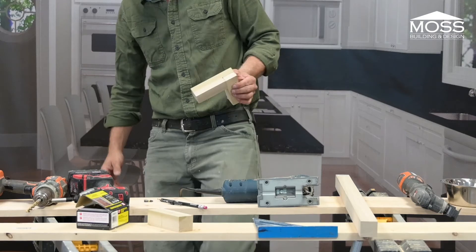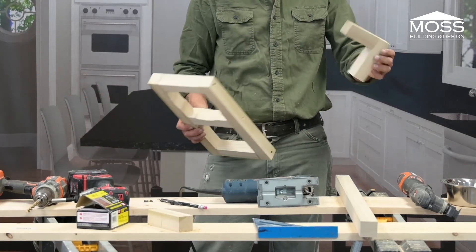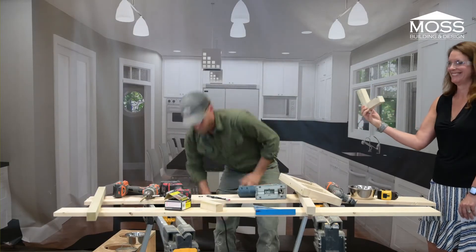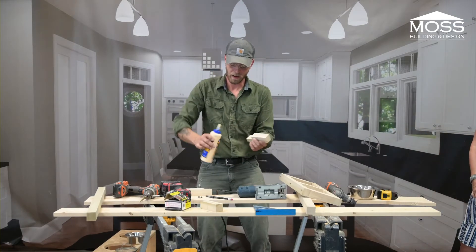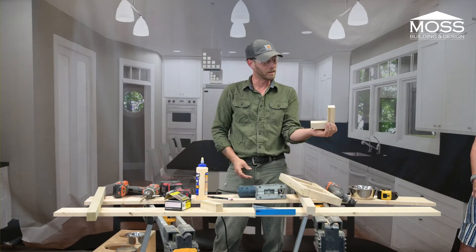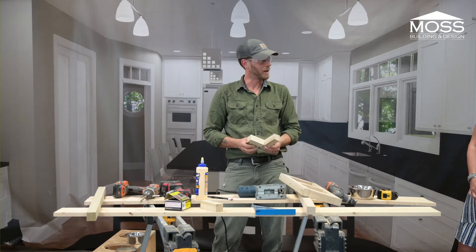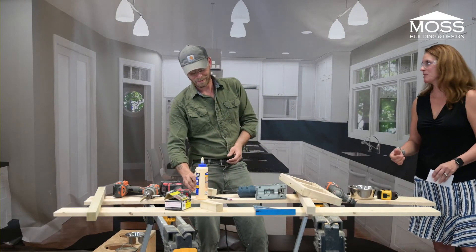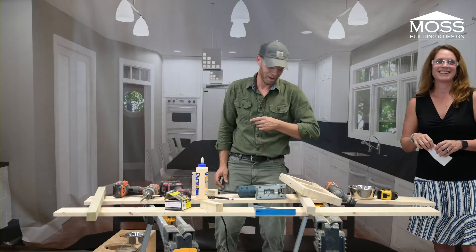So this is the half-lap — we could have made this whole frame with half-laps all the way across. This is an L-joint right here. What you do is take your wood glue, glue your grain surfaces together, and clamp it up. An hour or two later, that thing is as strong as the wood itself. I was really excited to talk about half-laps. Thank you — that was awesome.